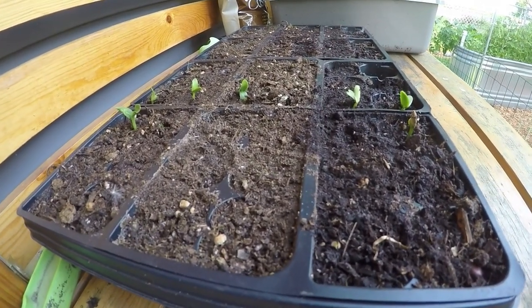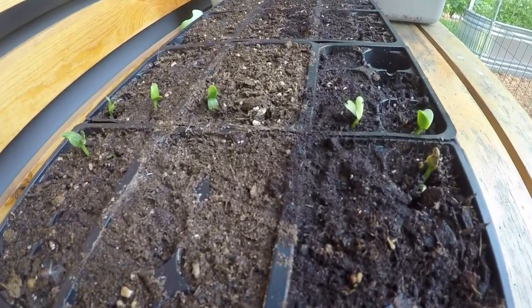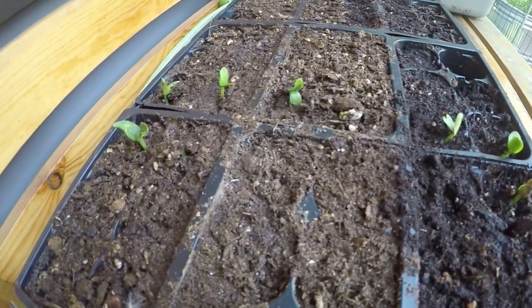Hey everybody, this is Tom from Small-Scale Life. Look at these beauties — we've got stuff to talk about today. We are back in the garden, we're back online, things are happening, so stay tuned. We're gonna cover some really cool stuff.